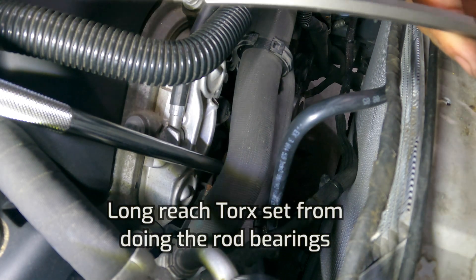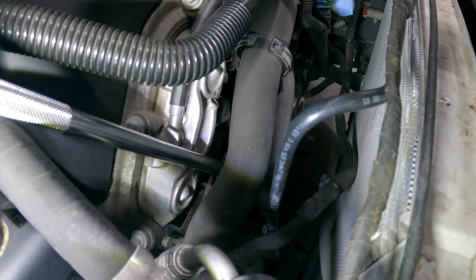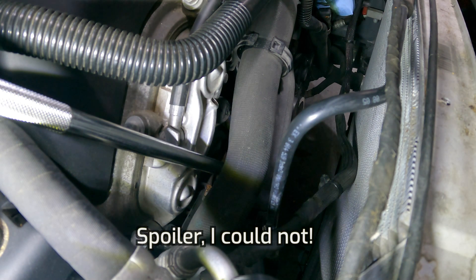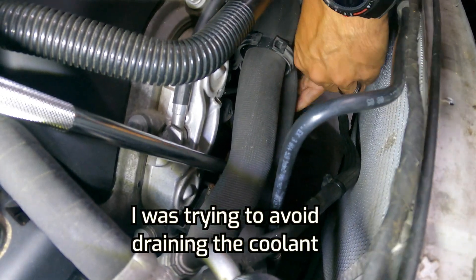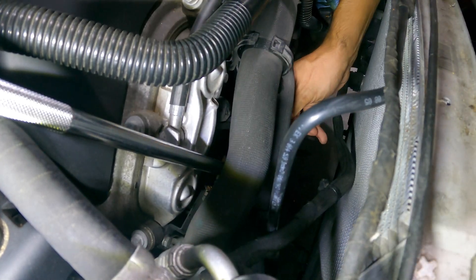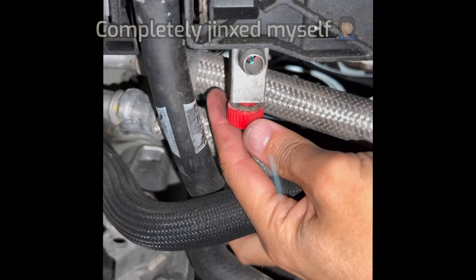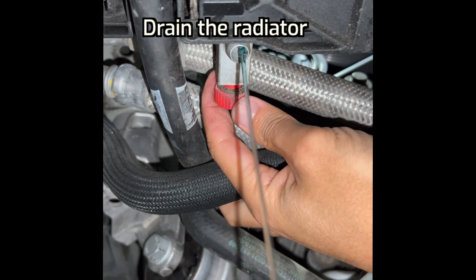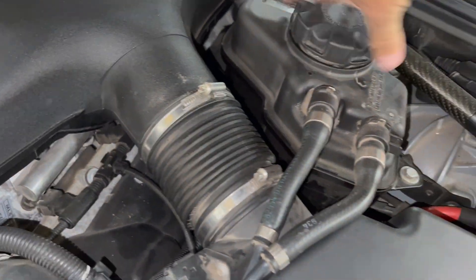I think on this side I'm actually going to be able to use this tool. Again, that long torque for every single one — if I can, that will be fantastic. One down, two down. I love it when you get a tool that just works for so many different things. It looks good, which is nice.